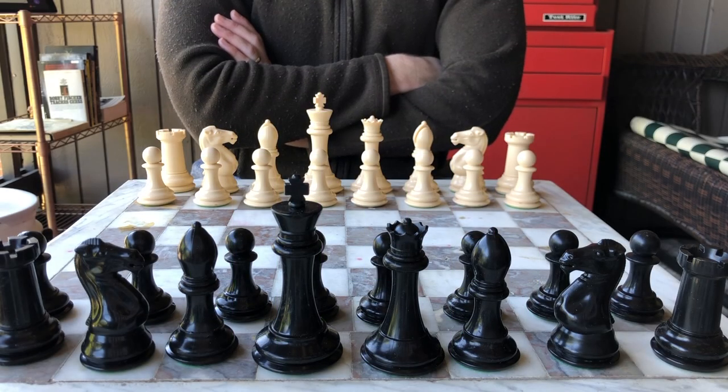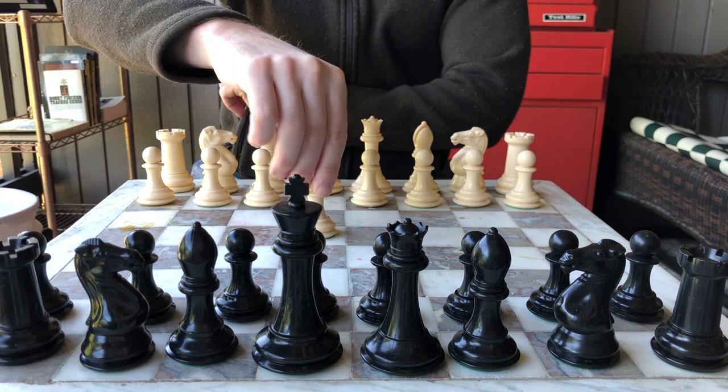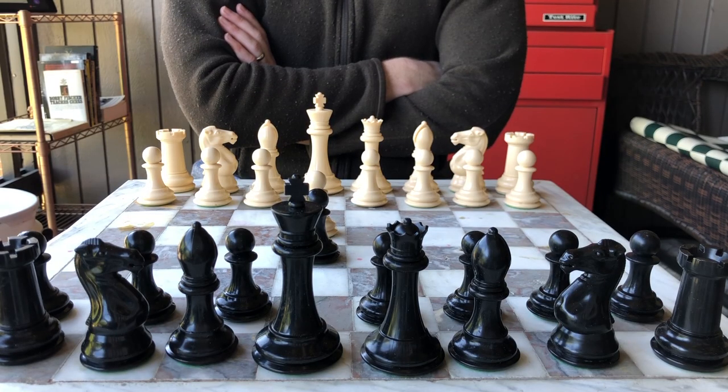When you start playing a game of chess, the player with the white pieces makes the first move. Then each player will take turns moving. Throughout the course of the game, each army will advance its pieces, attack, and capture opponent pieces.